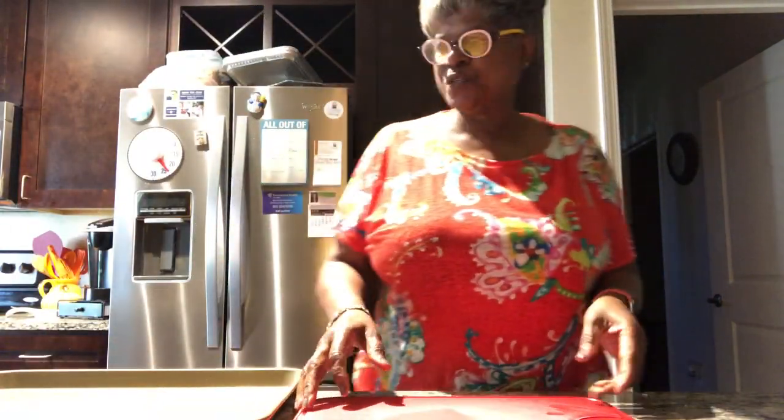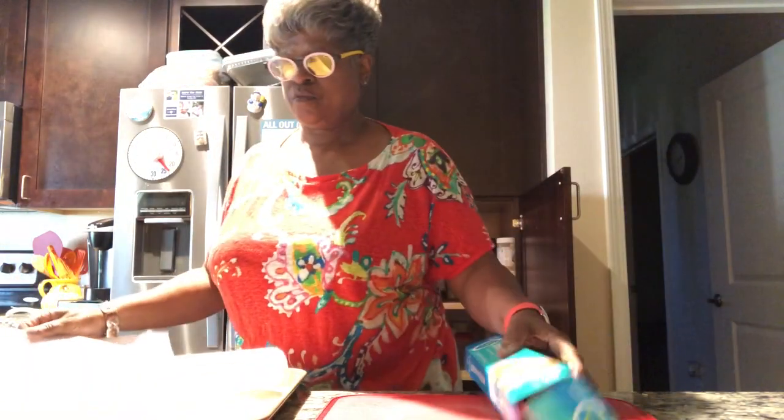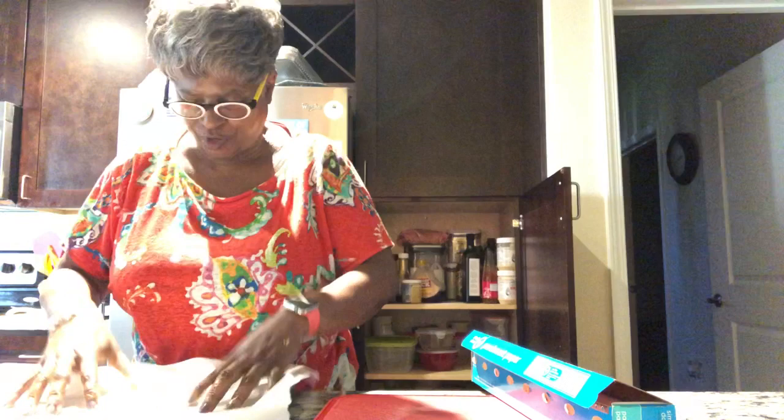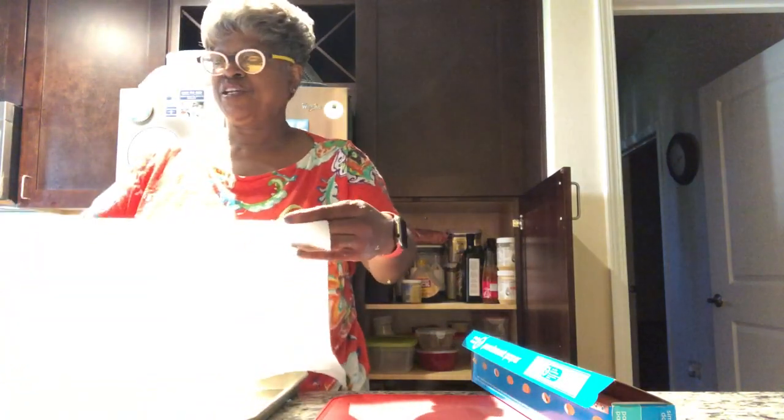I'm going to line the pan with some parchment paper. I like the parchment paper that's already pre-cut — it makes it easier. But that's okay, we'll deal with this.